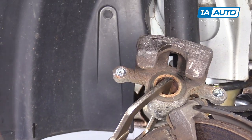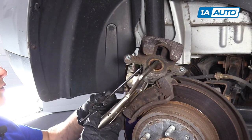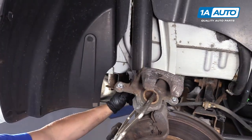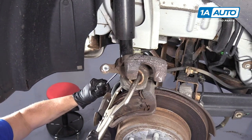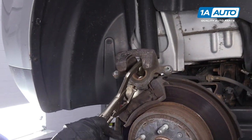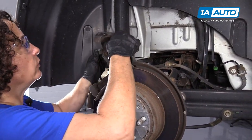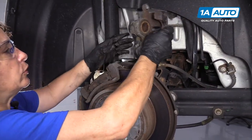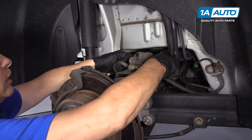Once closed, I re-tighten the bleeder screw and release the clamps. On this Equinox, we have no place to hang the caliper to put no strain on the flex hose, so we'll just set it aside right there on that upper control.